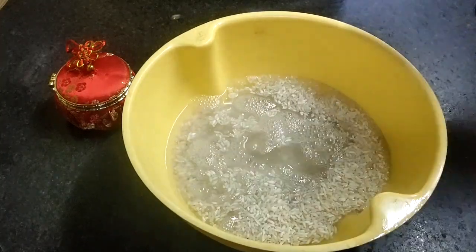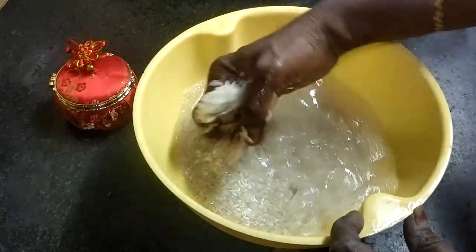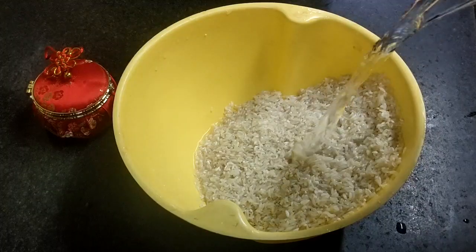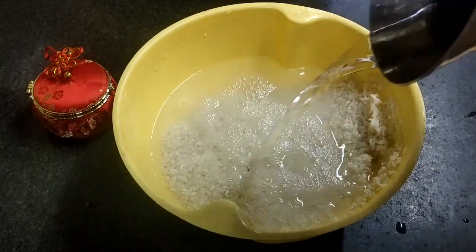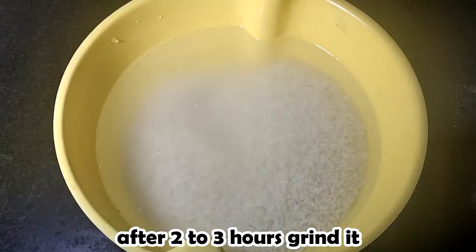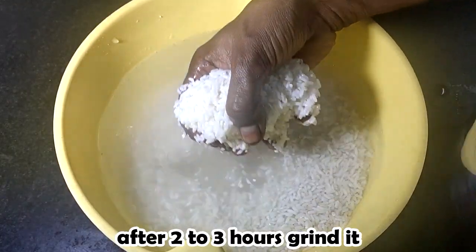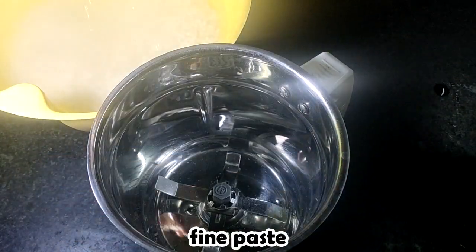It's very good to do your dish. We will make it good and wash after the water. We will put it in 2-3 minutes and we will put it as a fine paste in a mix jar. The top is fine paste.